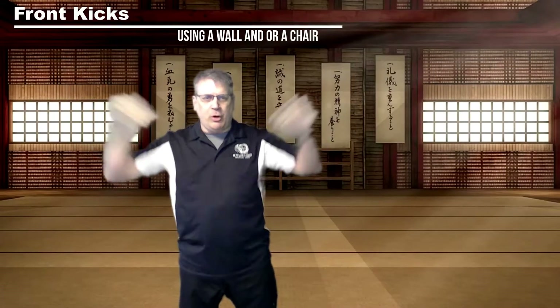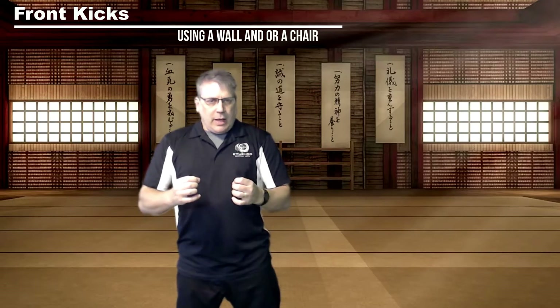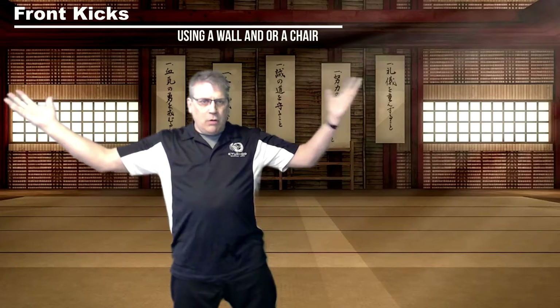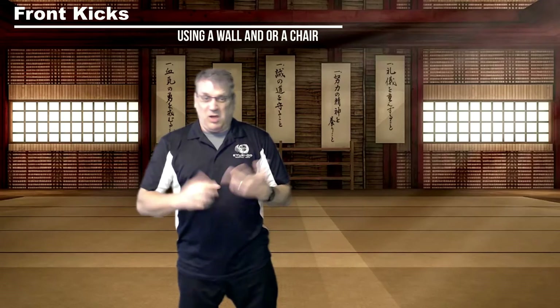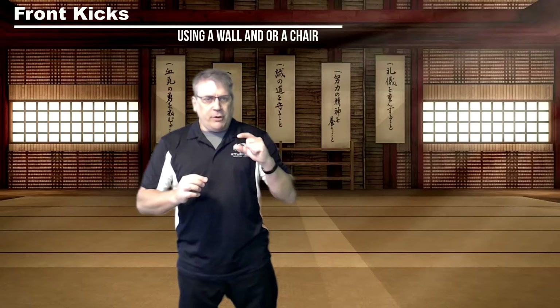Welcome back to the Kikido martial arts virtual dojo. Today we are working on our kicking, and with limited training at home — we're not in our dojo, but we have all this amazing room. We usually have a limited amount of space, so helping to utilize a chair, a wall, or a partner helps you do little numbered reps.